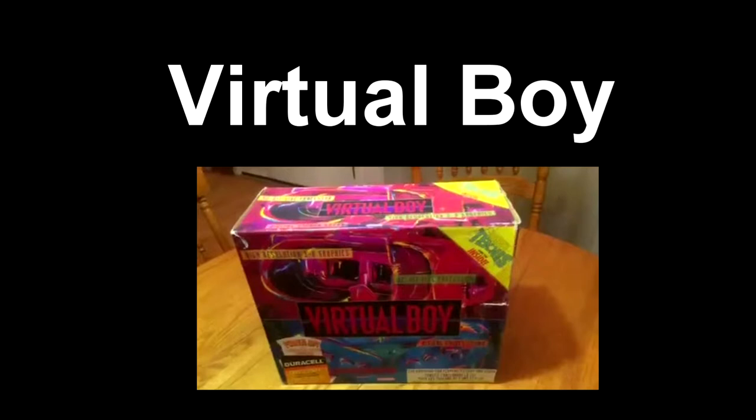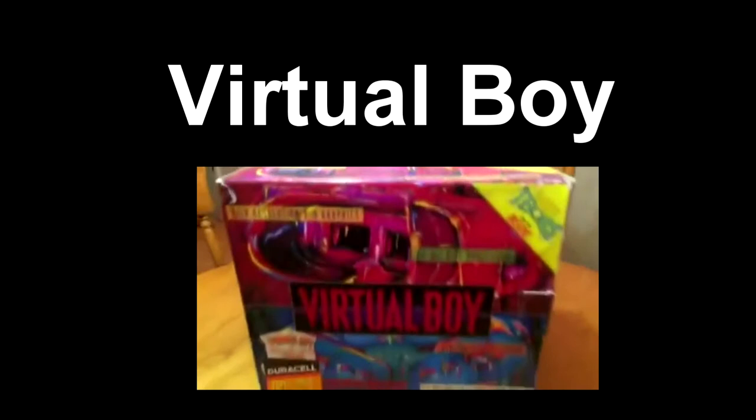Enjoy that video? Well, check out the last one I did on the Nintendo Virtual Boy, and if you really enjoyed, leave a like and maybe subscribe. Thanks for watching.